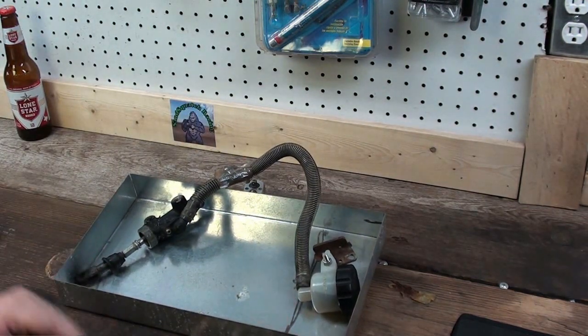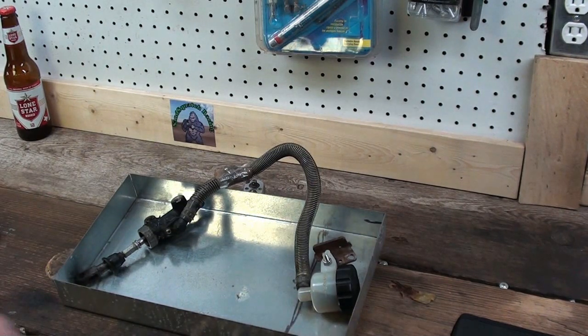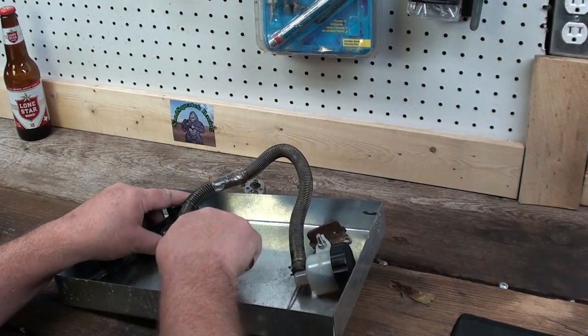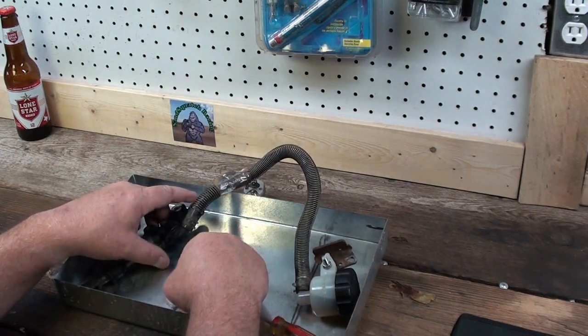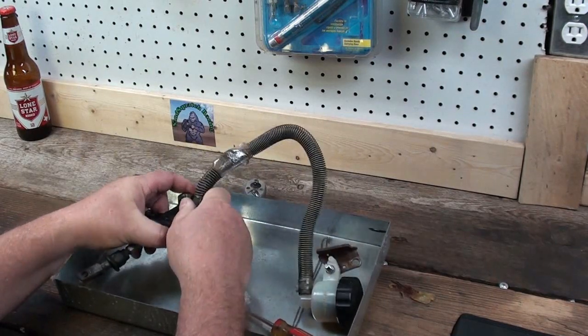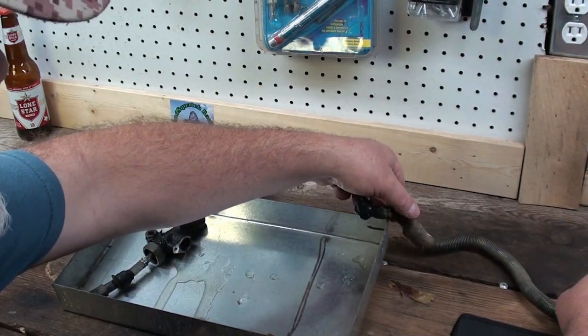I found this little tray I made a long time ago — I thought this might be good to catch all the brake fluid and stuff that's going to come out of this system. Anyway, that's enough talking, let's get rebuilding. I'm just going to unhook this right here — that's just a Phillips screw — take that out and let this drain out.